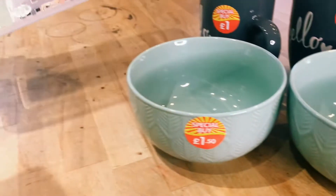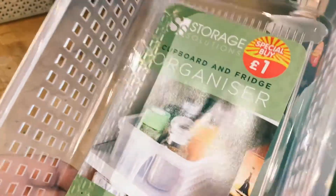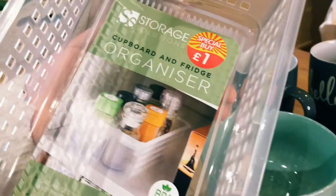Moving on to our next thing, we have our cupboard and fridge organiser, which has a nice handle on it so we can take it out of the fridge and put it out like a shelf. This is £1 as well.